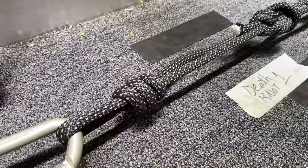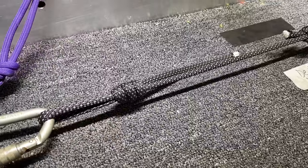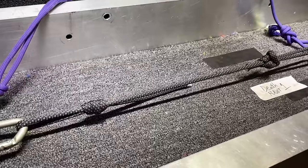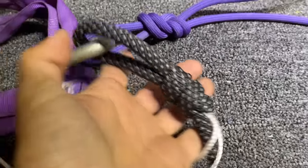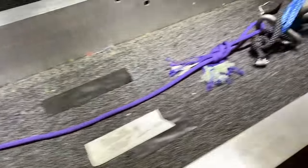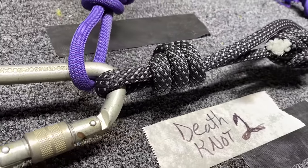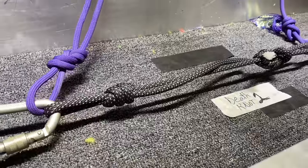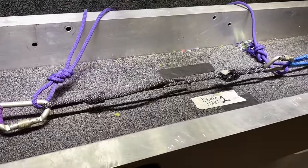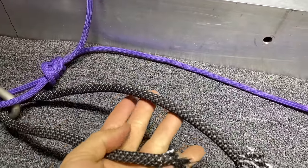Oh, that is terrifying — it stopped coming through. It's five kilonewtons right there. It didn't come undone. The tail is coming out — two kilonewtons, four kilonewtons. That's the figure eight. Obviously it broke on this side. It came completely undone — but at 17 kilonewtons.